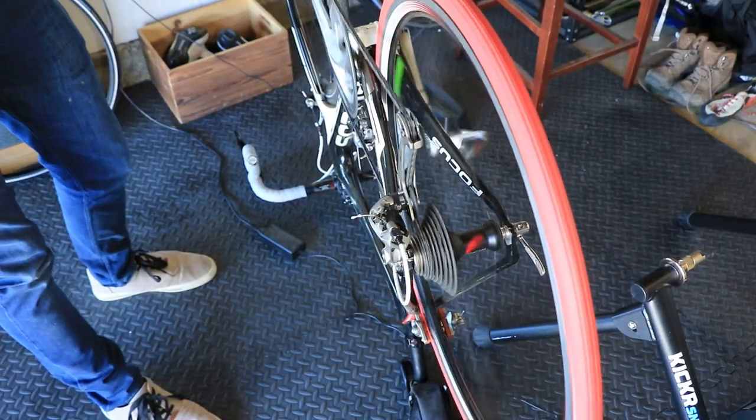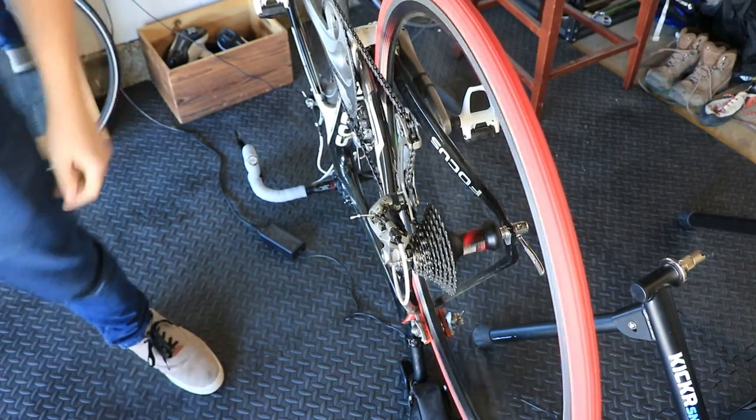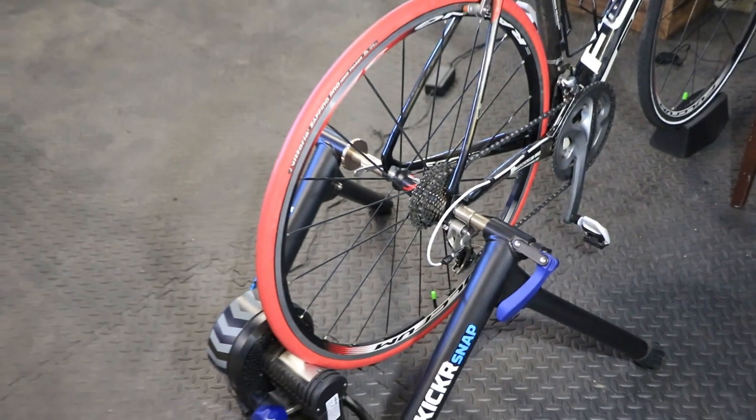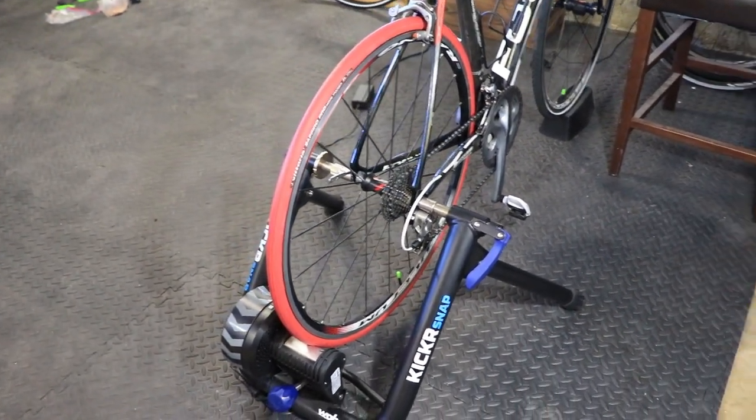Vittoria claims that in addition to better heat dispersion and greater durability, the tire is quieter. I decided to put that to the test — here's the road tire versus the trainer tire using the same microphone position, same wattage, same cadence, you get the idea.